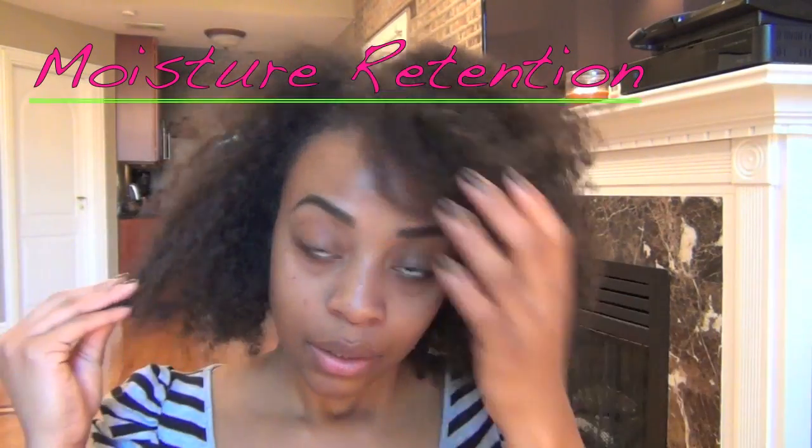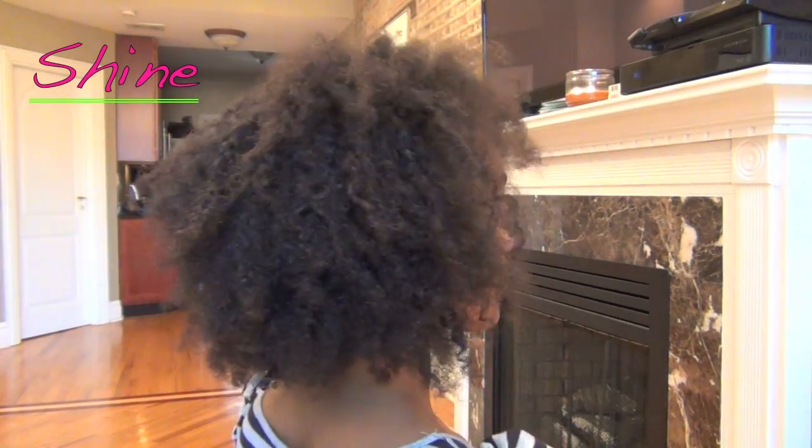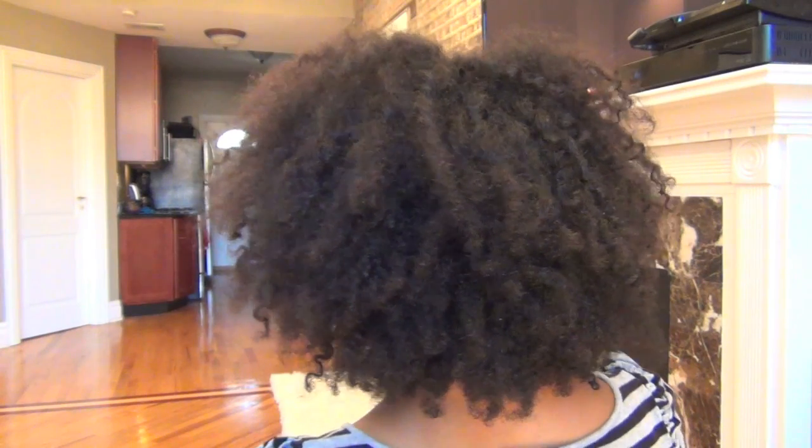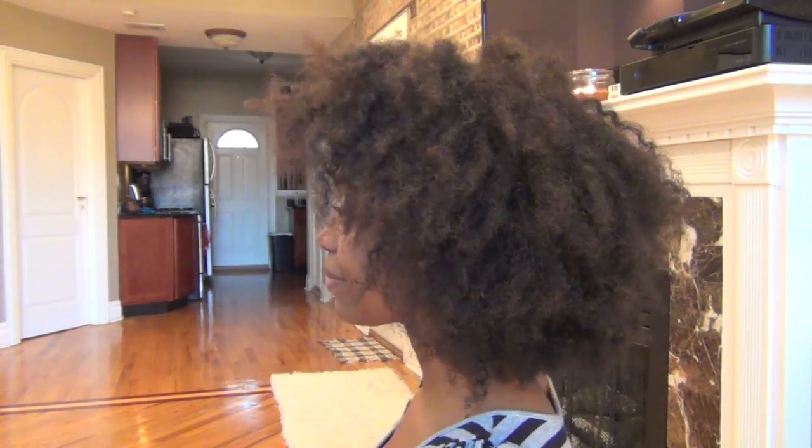Hey guys, it's Vaughn and in today's video we're going to cover some of the most common issues that naturals face with fall hair styling. Decreased temperatures and dry air makes it extremely difficult to maintain moisturized hair. And that's why protective styling is so important in these months, and I'll show you why.